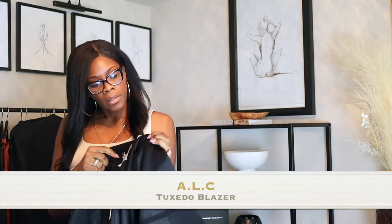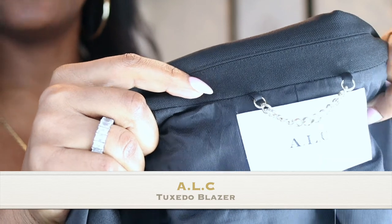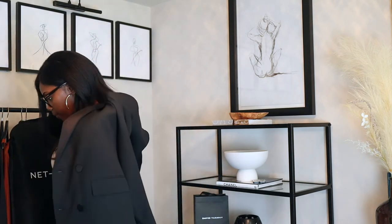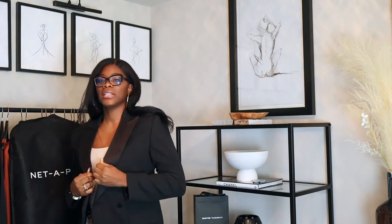So I purchased a blazer — and for my tall ladies, you know how it is. This is from ALC. ALC is a little overpriced in my eyes, but I got a size 8 and it's supposed to be oversized. I'm not big so I didn't want to go too oversized. The model was I think 5'9 and she had on a size 6 and it looked really big on her, so I got a size 8. I'll show you guys — I actually really like the way it fits.